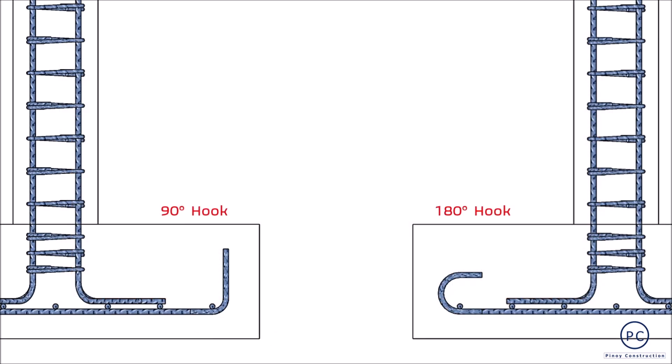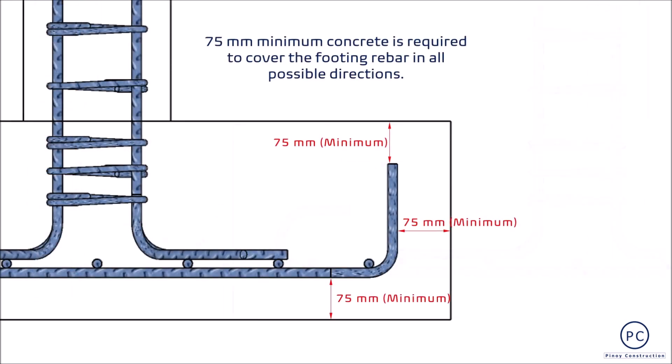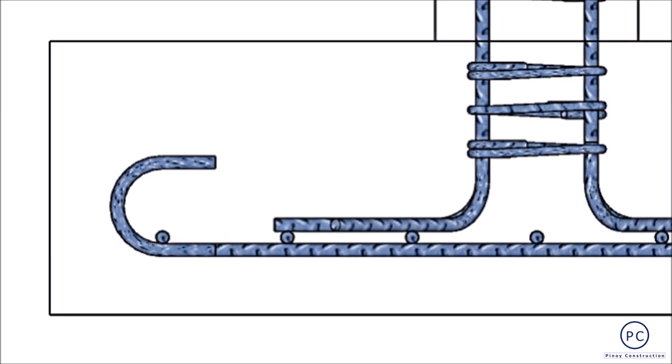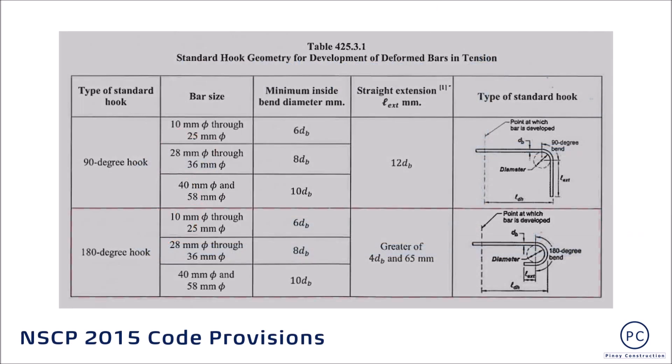Hilang bagay pa na nangangailangan ng istriktong pagsunod: ano man ang desired hook option na napili, kinakailangang mapaloob ito ng buo sa concrete with a minimum of 75mm clear cover. Kailangan din na masunod ang dimension details tulad ng inside bend diameter at length of extension specified for every hook option.